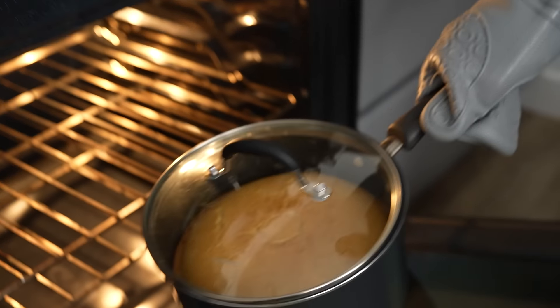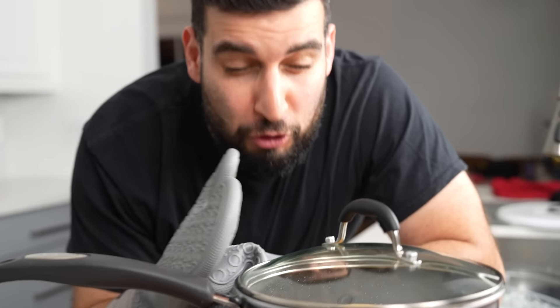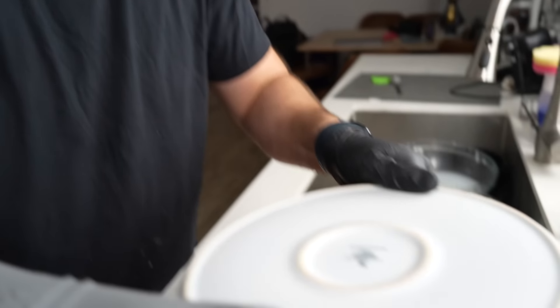My alarm just went off and the pancakes are ready. Look at that — oh, that is beautifully baked. I'm just going to let this cool down for about 10 to 15 minutes so it's a little easier to handle. I have a really simple way to take out the pancake from the pot: we're going to take a plate and place that on top of your pot.